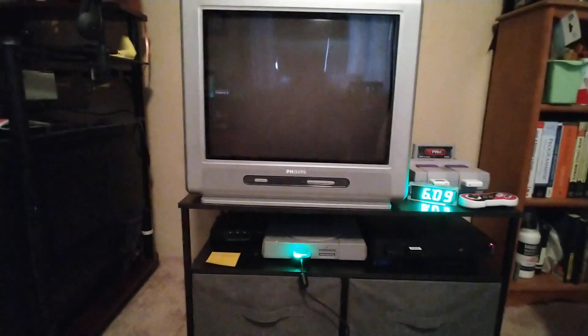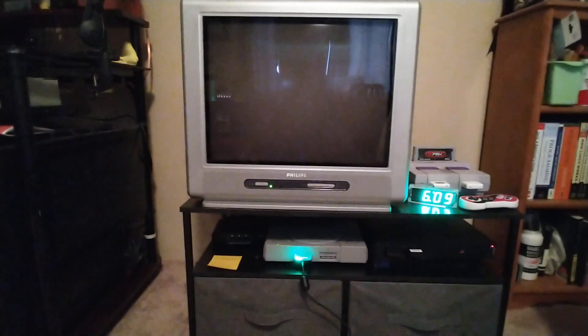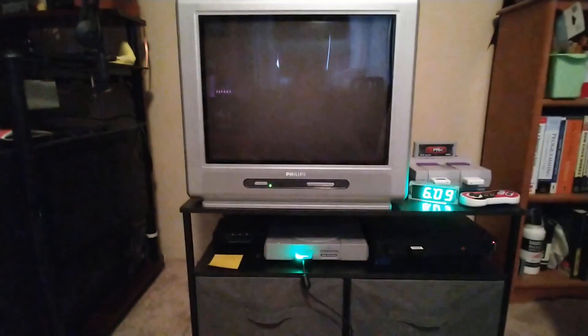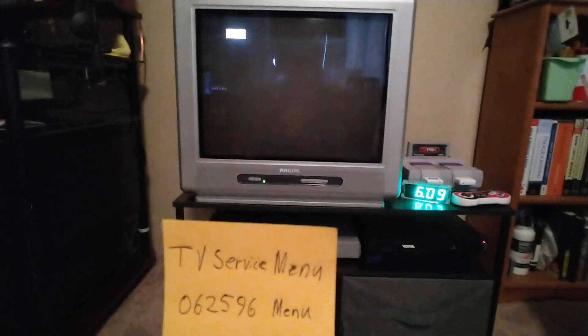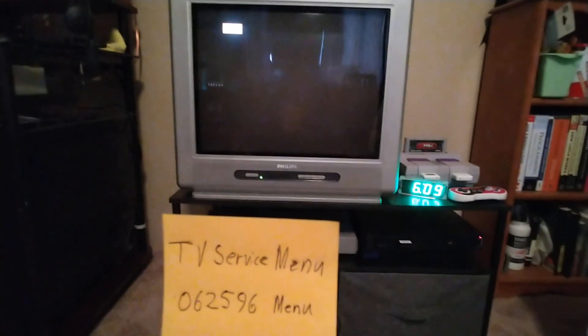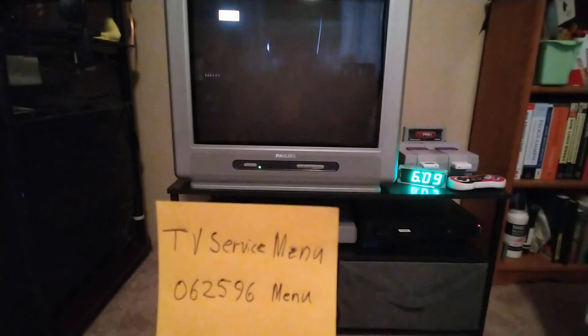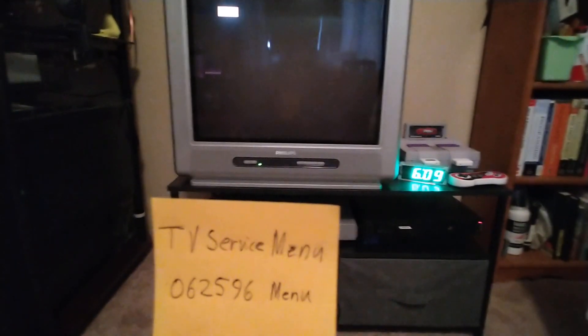Let's turn the TV on. Here's the code you need: 062596, then the menu key. If you still have the original Philips remote, it's probably the I-plus key.